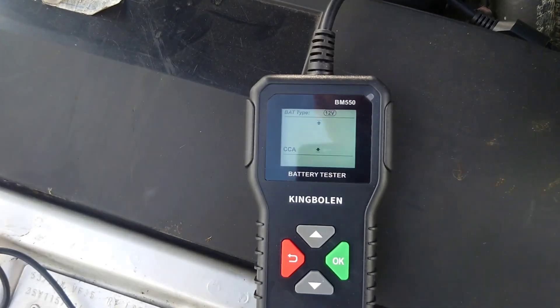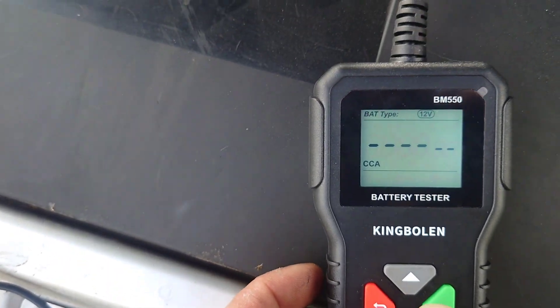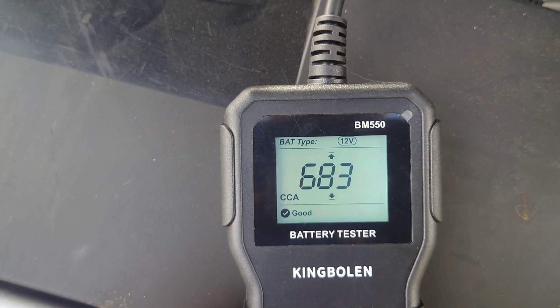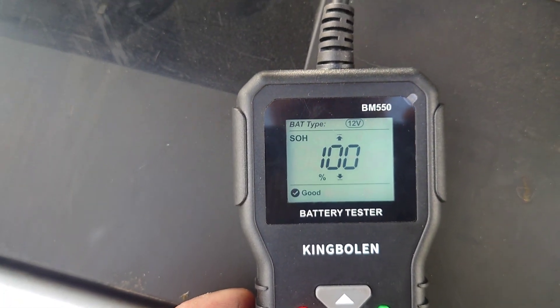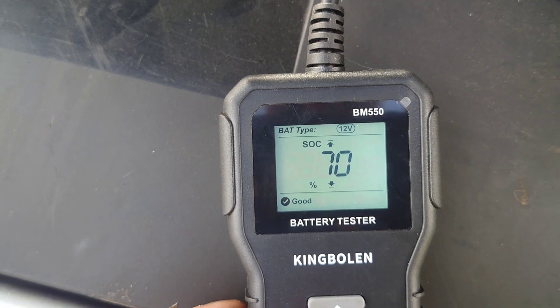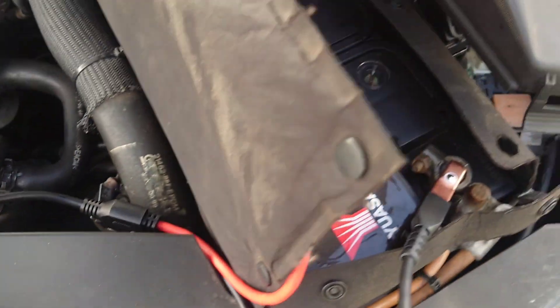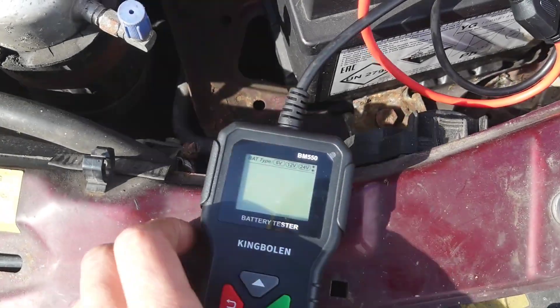This time we're on the Omega, set to 680 CCA. The result: 683 — perfect. State of health 100%, state of charge 70%. Lovely stuff. Again, that's quite a new battery, so we don't have anything to worry about with this one.